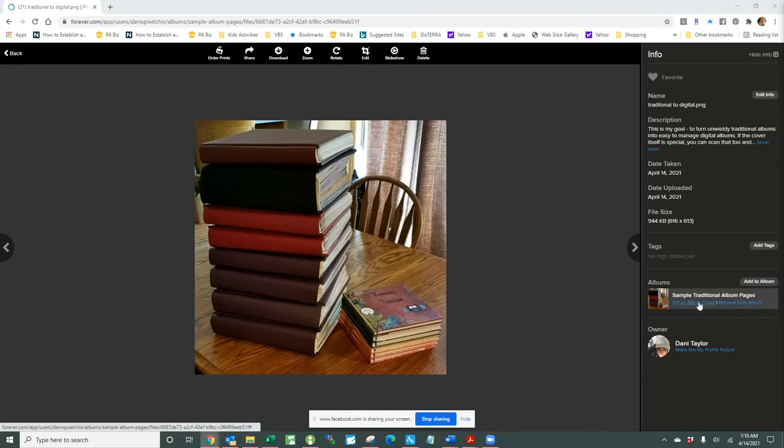Good morning, this is Dani Taylor with Dani's Pixel Chicks helping you to find a place for every pixel. I want to take a minute to answer some questions I've had about converting traditional albums — the big stack on the left here — to scanned pages, and ultimately turning them into a little stack on the right, as JPEGs coupled with permanent storage that become a lasting part of your family story, passed down for generations without being damaged or lost.